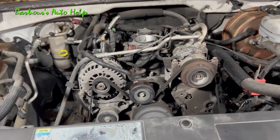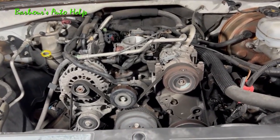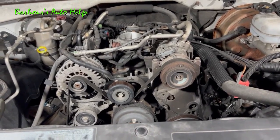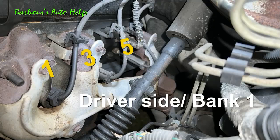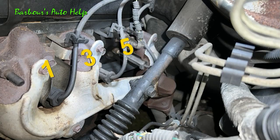So if you were to replace the ignition cables or wires on this particular engine, the number 1 ignition cable connector would receive the spark plug wire, and the other end would go to cylinder number 1, or the spark plug on cylinder number 1. Same thing goes for cylinders number 2, 3, 4, 5, and 6.